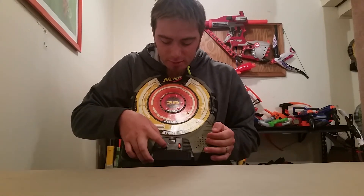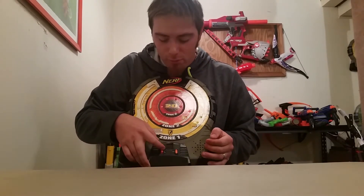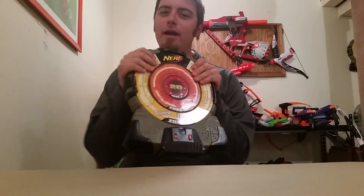I don't know if this one works - it doesn't matter. I have quite a few already that do work, but you can never have too many of these. My goal is to make an entire wall of tech targets, and I'm well on my way.